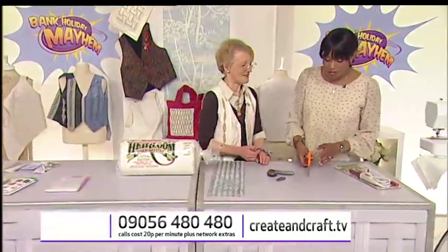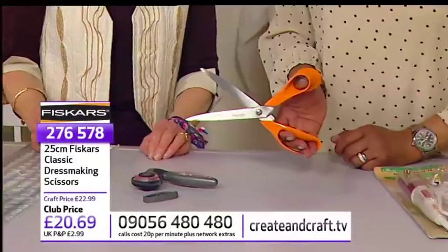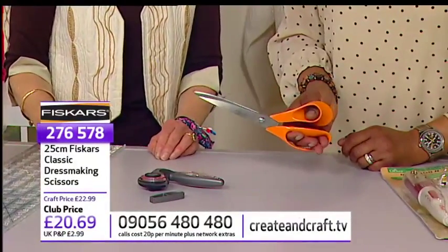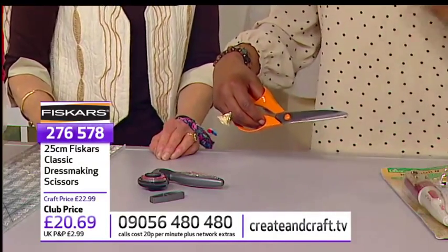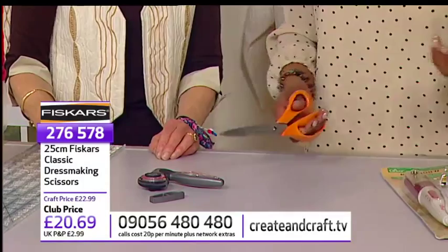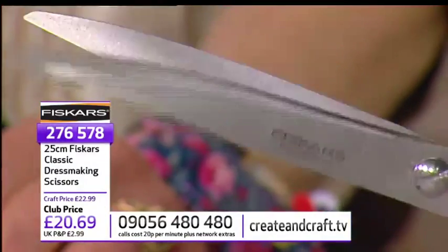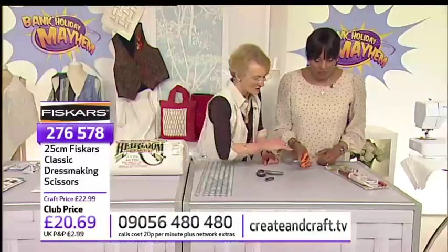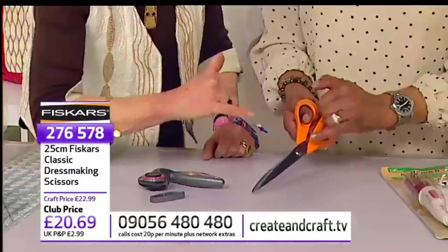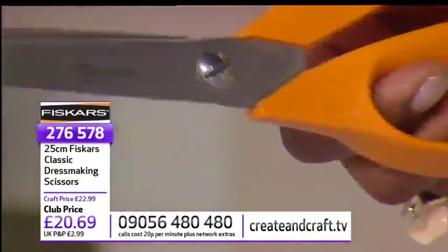And let's have a look at the scissors. I love the fact that these are nice and wide with the blades. £22.99, or £20.69 if you're in the club, 25 centimetre, a great brand and really great quality. Item number 276-578. They've got a screw on them so you can adjust them, they're made with high-quality German steel — an excellent pair of shears. They make that lovely shh-shh-shh noise when cutting.